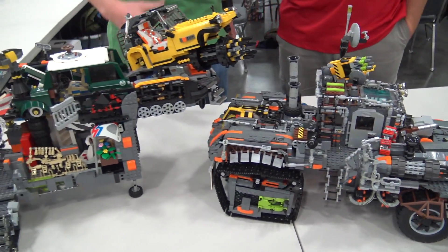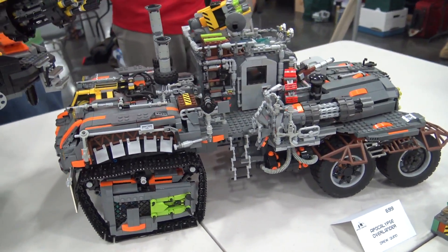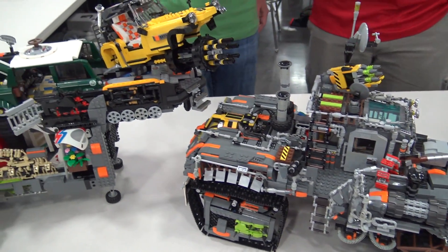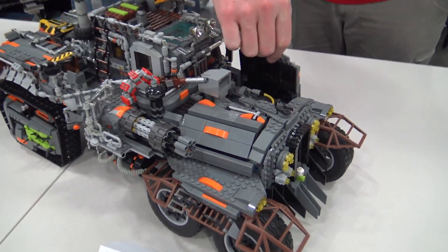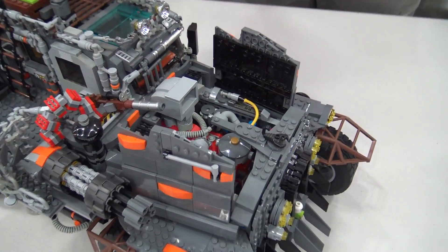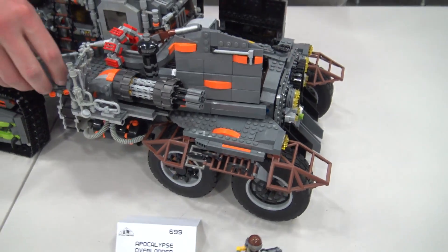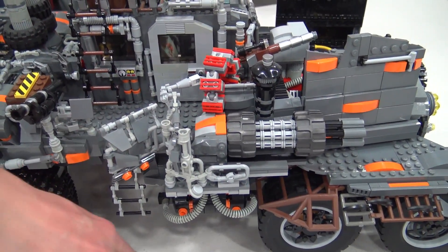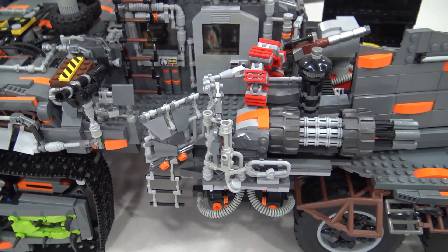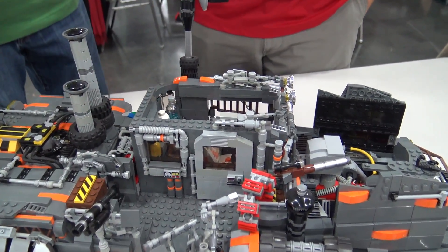I framed it out like a semi truck. Did a lot of research on semi truck frames, which was a lot of fun, and then just started at the front and started working my way back and it kept going. Playing around with greebling was a lot of what this was. If you look at the gray railing and everything, it's just seeing how much detail I could pack in, trying to keep it as contiguous as possible.